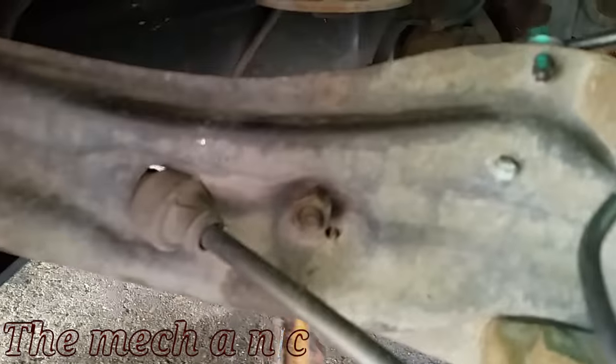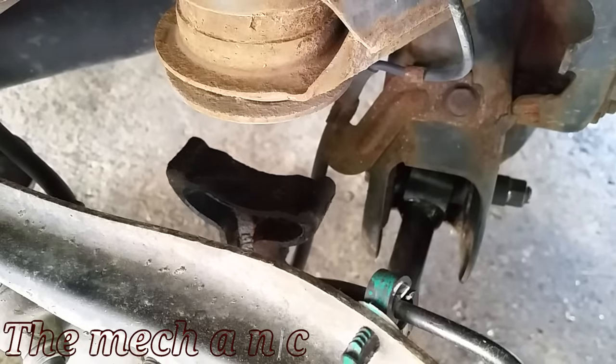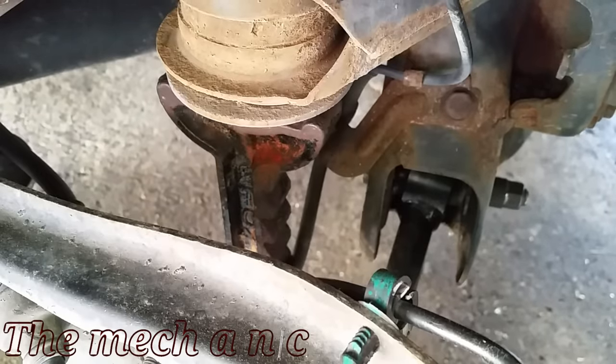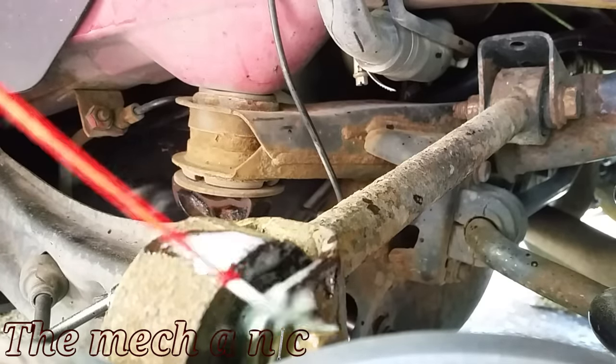Now that we have the wheel off we're going to go ahead and support the car. I'm using a jack stand — do not rely on a floor jack because it's not safe at all. I'm placing the jack stand underneath the subframe; it's a strong and safe place to support the car.